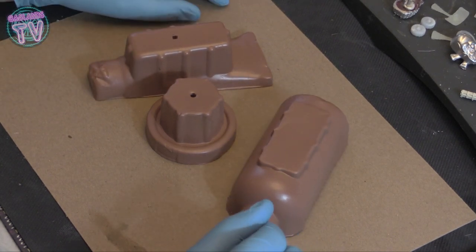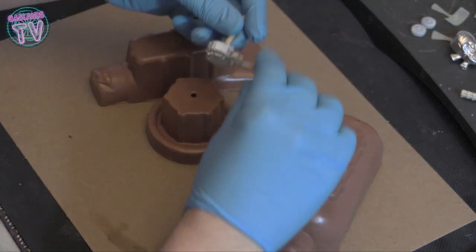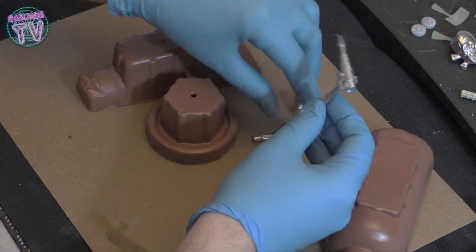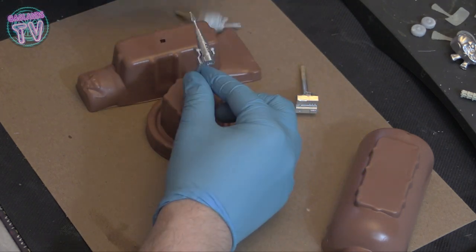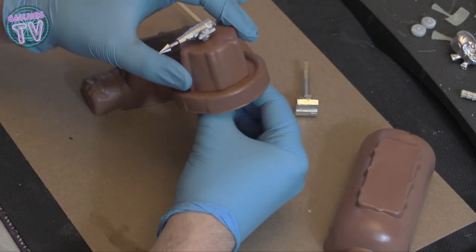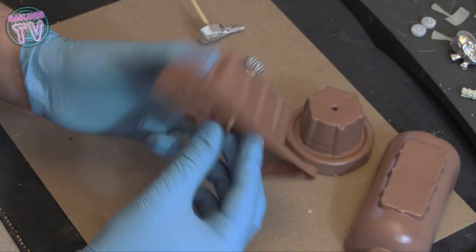I primed them brown and now we can start painting and decorating them. These are the guns — they're just silver for now. Maybe we should start painting the guns first so they're ready when they're dry. With the stick, you can move them around; if you don't want to damage your paint job on your terrain, you can move around the guns from the bottom.